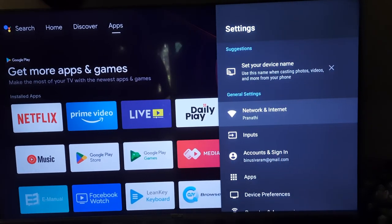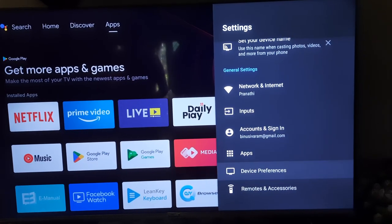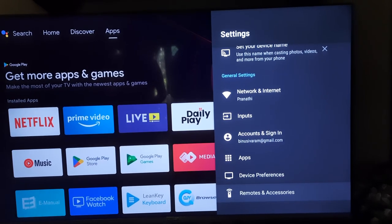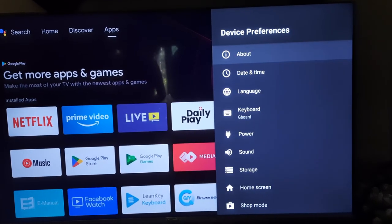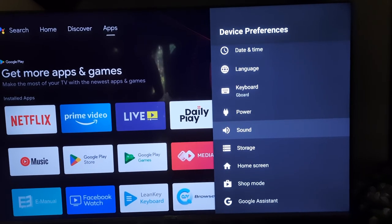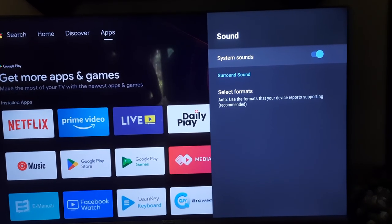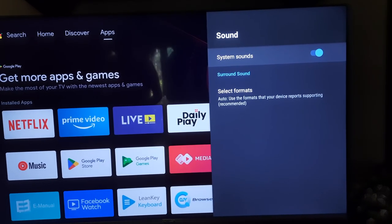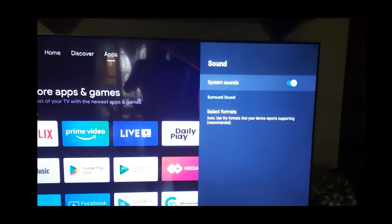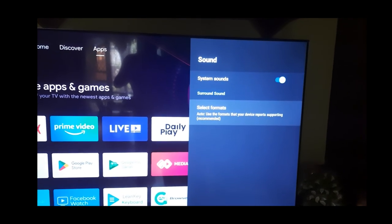In the settings, there are tabs available: Network and Internet, Inputs, Apps, Device Preference, Remote and Accessories, and more. You would expect the sound and display settings to be under Device Preference — you can go down and see a Sound option there. When you press it, there are not many options available, and you will be wondering where the DTS surround and other features are. Pressing the available settings of the TV shows some format options but nothing much important.